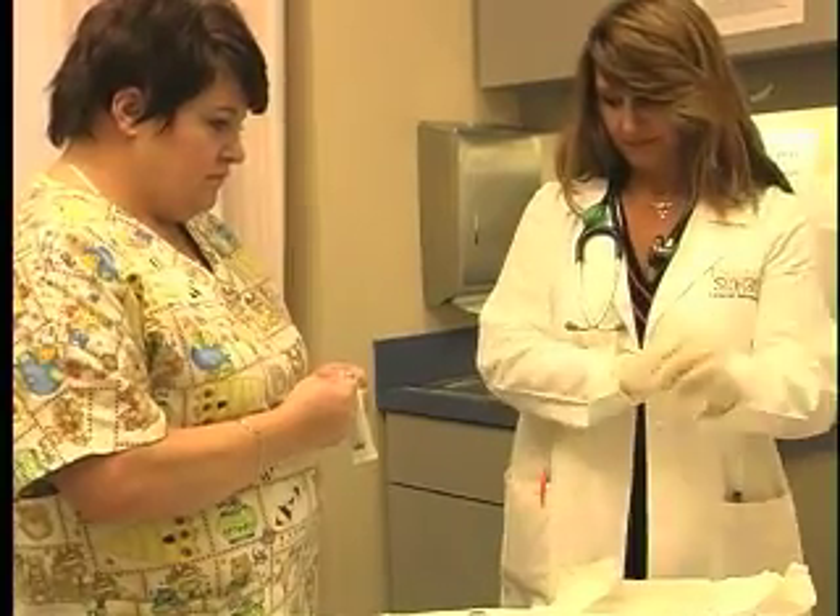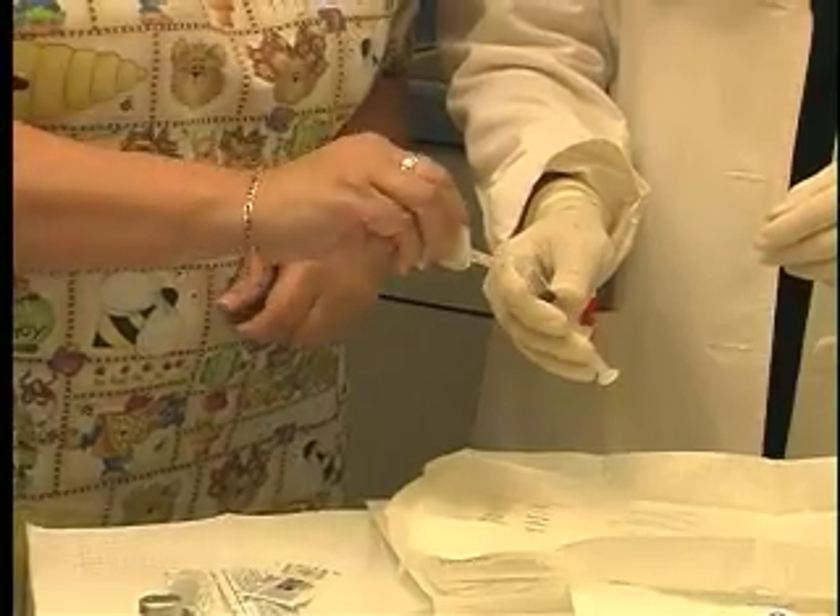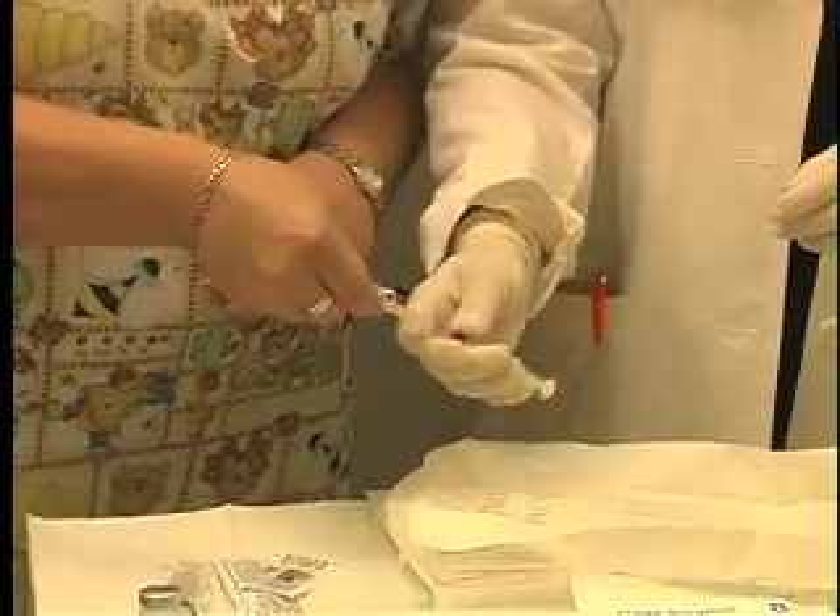While he is doing this, an assistant will fill the syringe with saline and then change the needle to the one that will be used to inject the saline into the port.